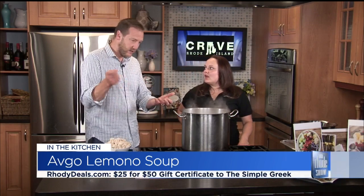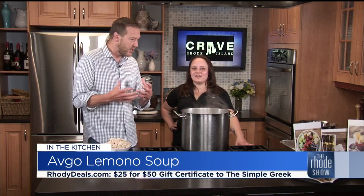Back in the kitchen with Chef Christina O'Donnell from The Simple Greek. I love this place. I do a radio show in Boston, and Monday through Friday I come back to Rhode Island around 8:30 at night. You can get fast food, but it's healthy — I get the rice, the chicken, a little green beans. I feel like I'm getting something quick but delicious.